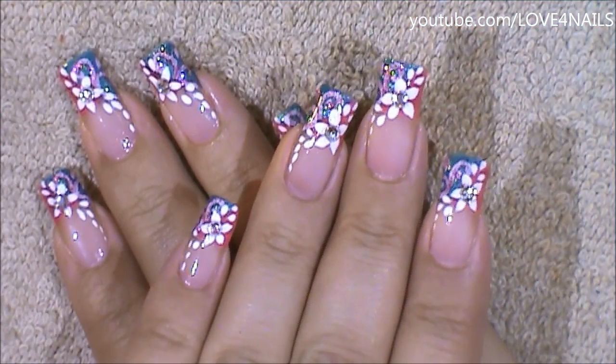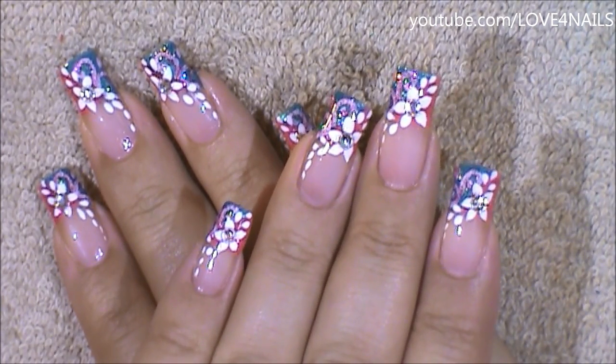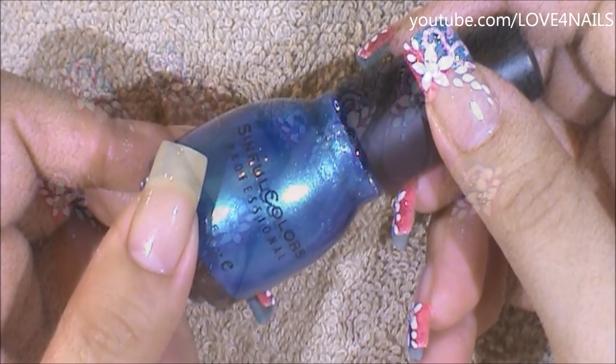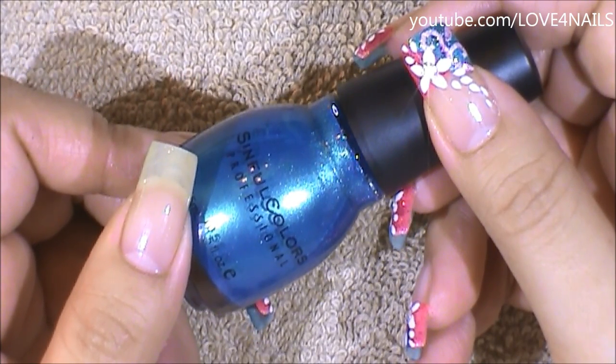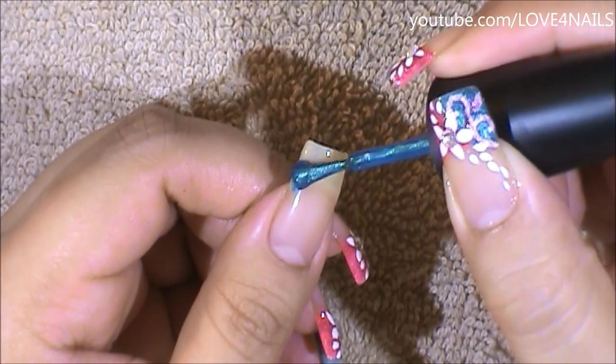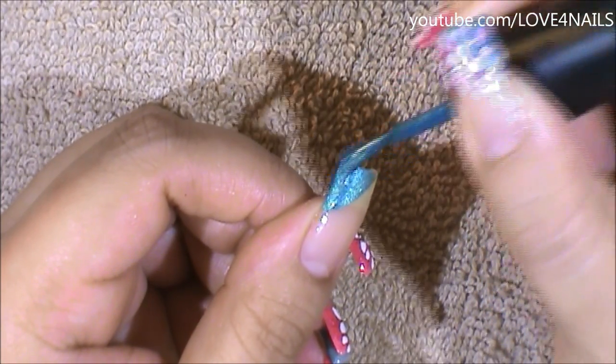Hello, I hope you guys are all doing great. This is the nail art design we'll be working on today. Let's get started. The first color I'm going to be applying is this turquoise color by Sinful Colors and it's called Aqua. I'm going to begin by applying this one coming in sideways and I'm just going to fill in the corner.